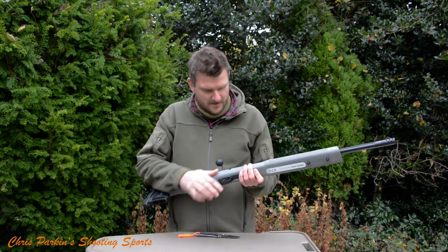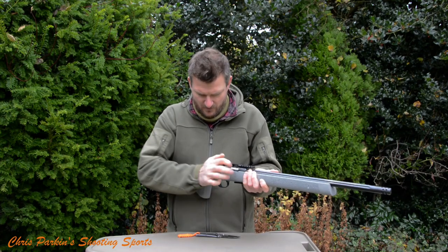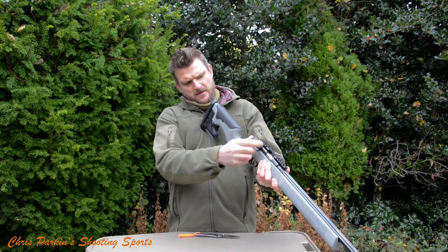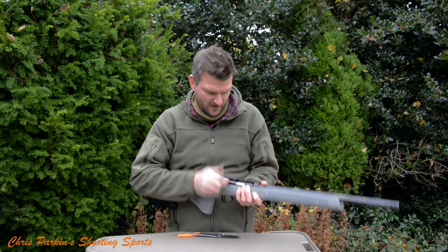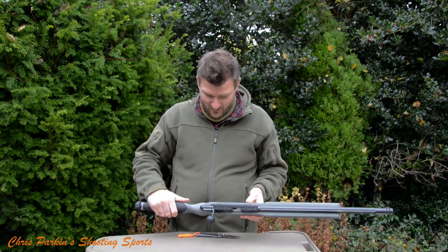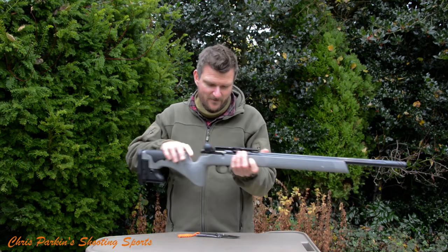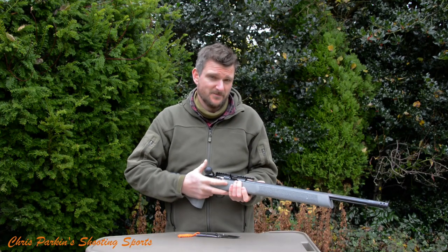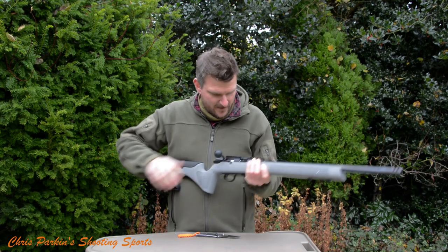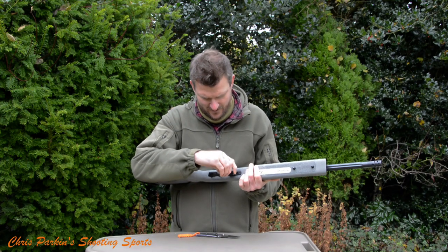It's got a Picatinny rail included and the barrels do swap on these actions — it's a stock removal job, but that's what it is. Bolt travel is lovely and short, and that bolt handle has probably about a 70-degree lift on it. The Picatinny rail is long and it's a 25 MOA rail, which is ideal for rimfires, especially with a long range scope — that's going to allow a lot of dialing capacity. I've shot rimfires as far as 300 metres regularly. The magazine system uses CZ's standard fitting; five-rounders are supplied and ten-rounders will be available.